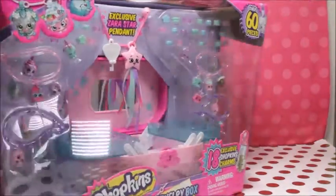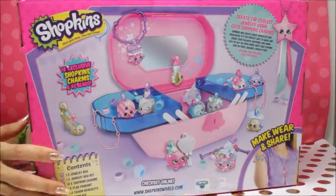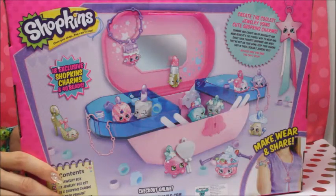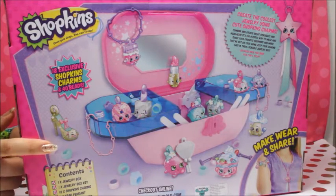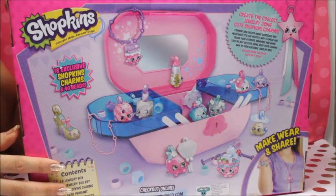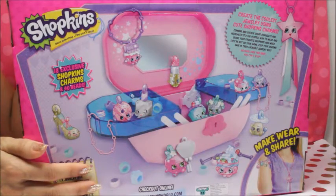Check it out - our 18 exclusive Shopkin charms set comes with 40 beads, one jewelry box, a jewelry box key, one star pendant, four charms and bracelets, one awesome necklace, and 40 beads. So fun!